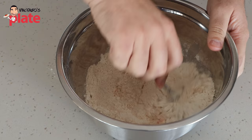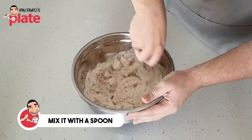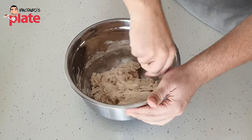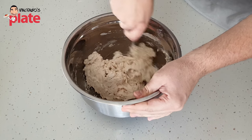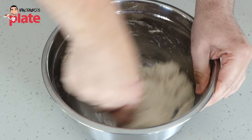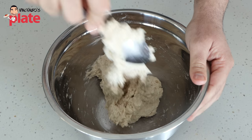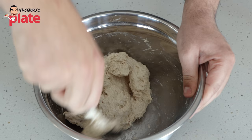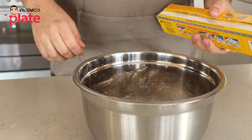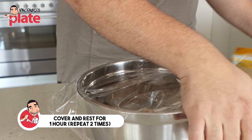Now, simply with a spoon, I'm going to mix all of these ingredients together. This first stage of mixing, all you're really trying to do is get all of the flour hydrated. I'm not looking to mix this for minutes upon minutes. It's like a no-knead bread — we're going to do some folds in a moment. It's very simple; basically anyone can make it. We just need to cover this and then let it rest.